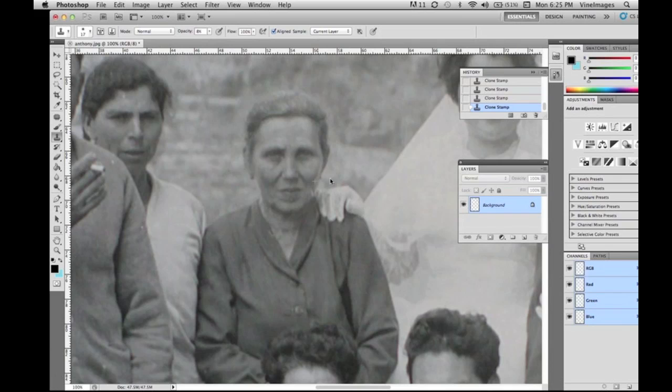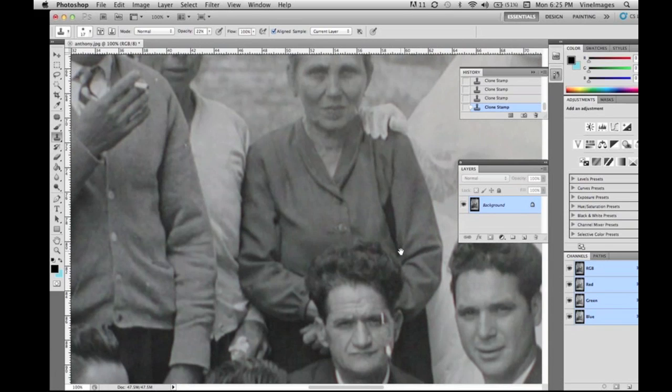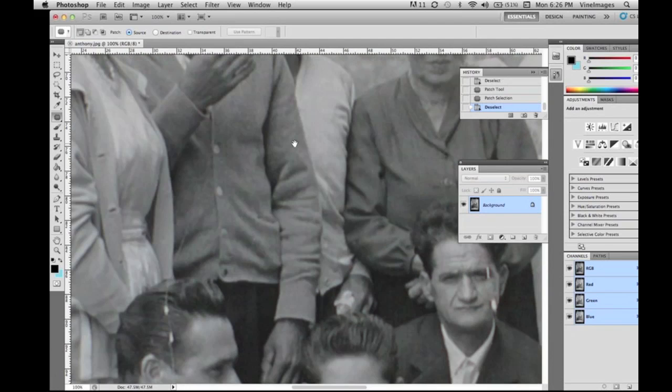Now we're just going to clone around her cheekbone to make it really natural — around her eye and around her jacket. The patch tool again, and then this gentleman's hair. The patch tool works phenomenally on these areas.